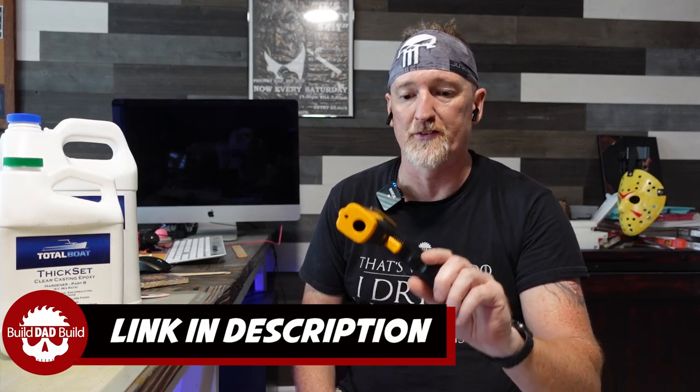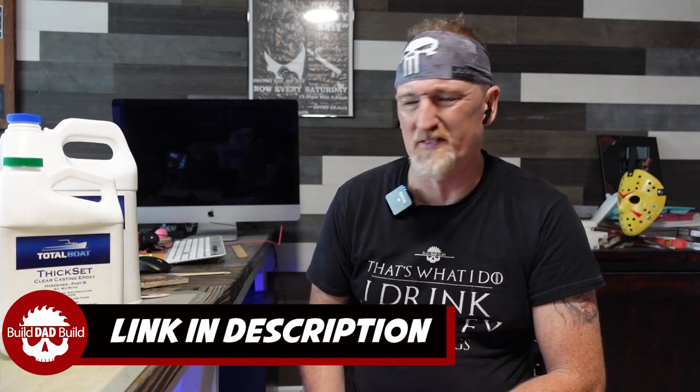Keep an eye on our temperature. I'm going to be using this infrared thermometer that I picked up off Amazon — I'll link it below, it's like 30 to 40 bucks. But before we start to mix epoxy, what do we do kids? We glove up.